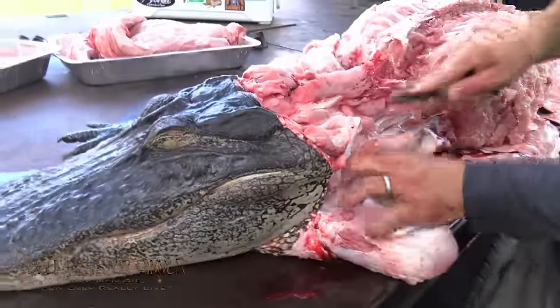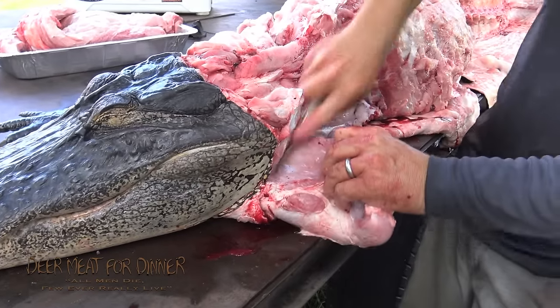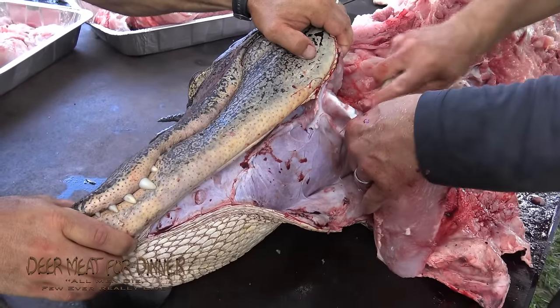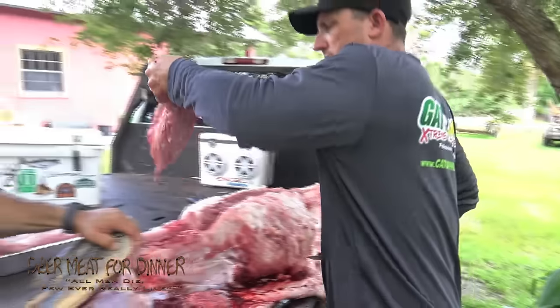Here is what many would consider the second-best piece of meat on an alligator — that's his jaw meat, this jaw muscle. Good white meat.